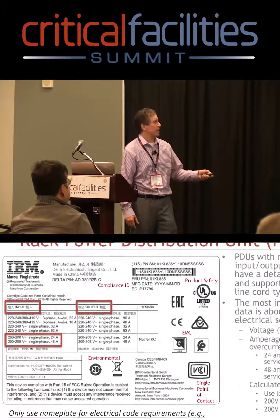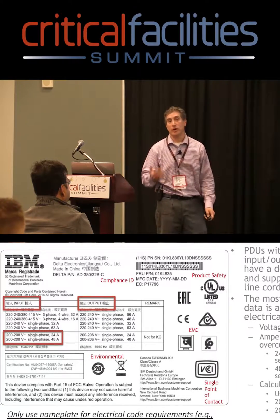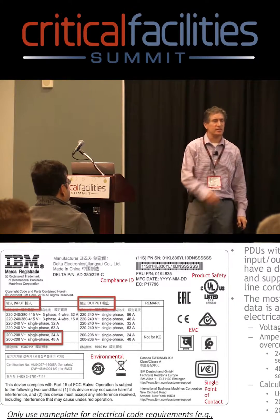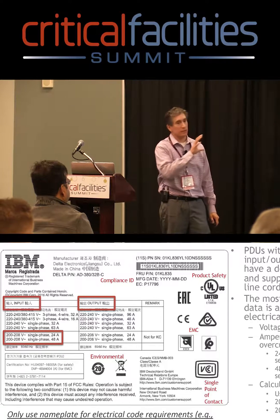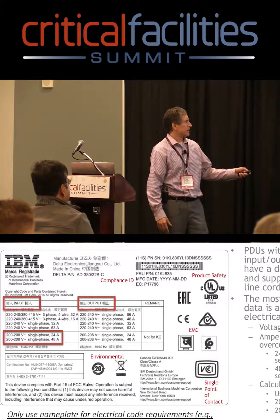I'm only going to go through this one to help you understand what you might need to know for a US or North American installation. This nameplate is a little bit different than what I showed you with some of the server stuff, in that you'll see the voltage 200 to 208, and you'll see that it's 24 amps.